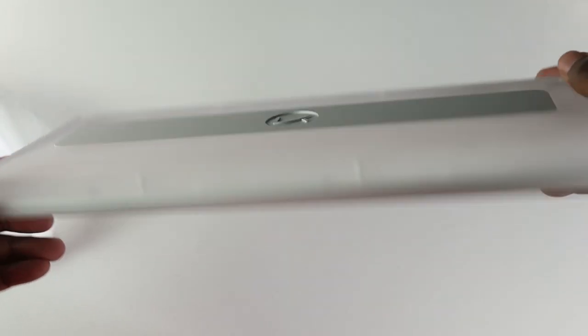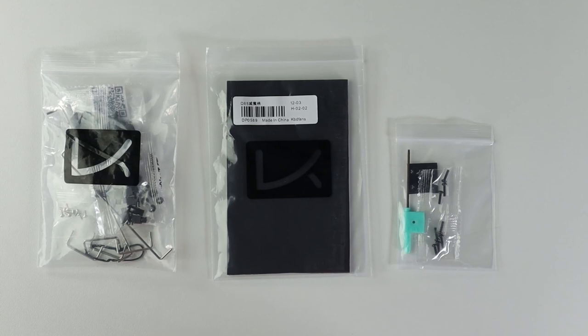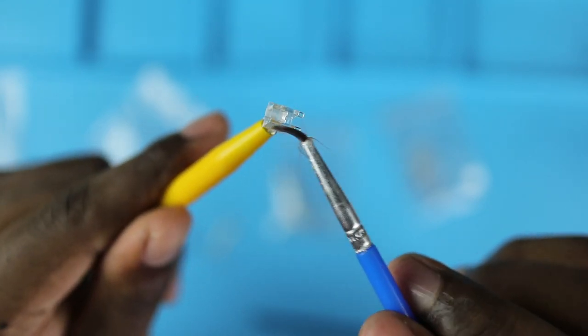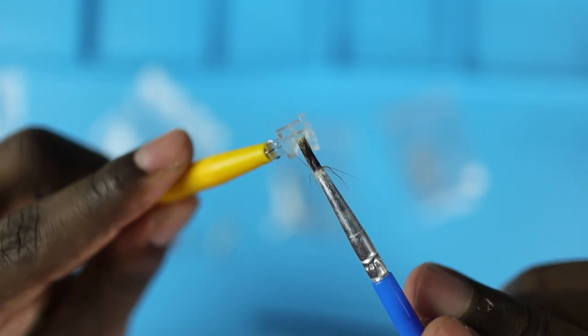The kit comes with its usual screws, tools, pour-on gaskets, and Cherry screw-in stabilizers, which I'll be swapping for Duroc screw-ins instead. You know the rules — we lube the stab housing with Krytox 205g0 and the stems with dielectric grease.